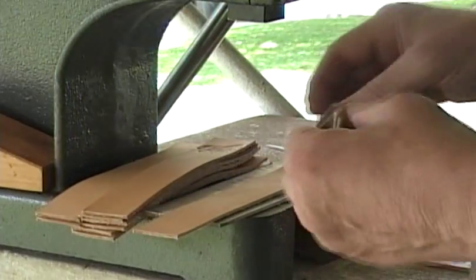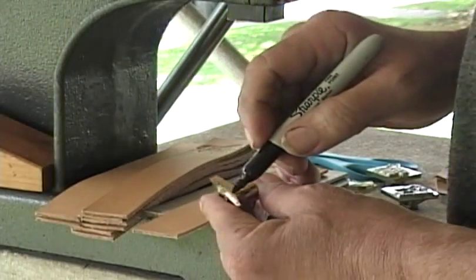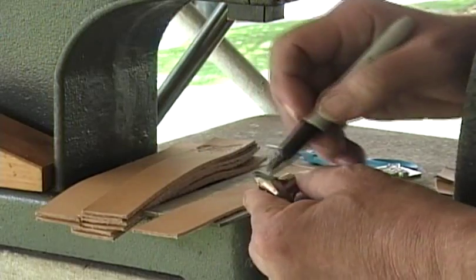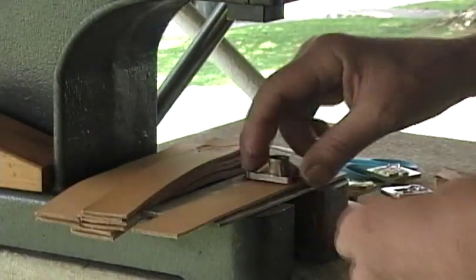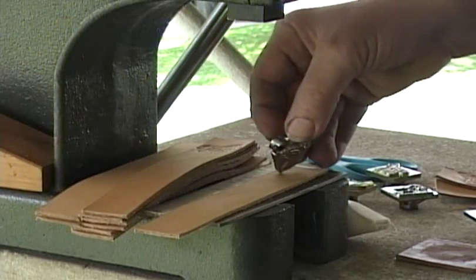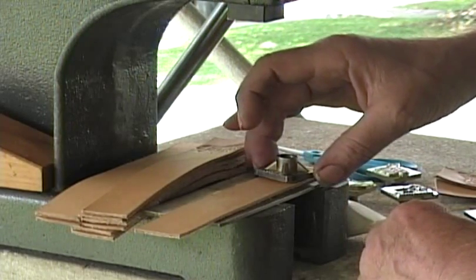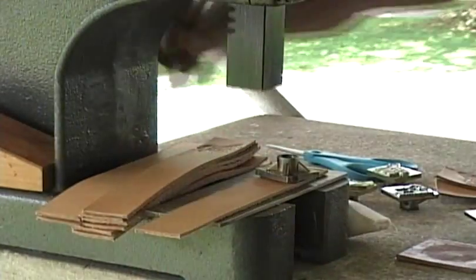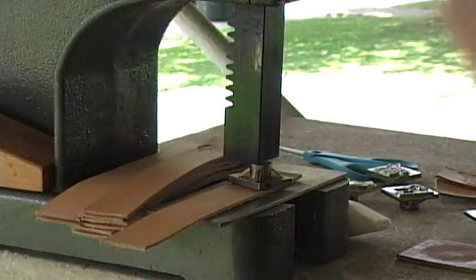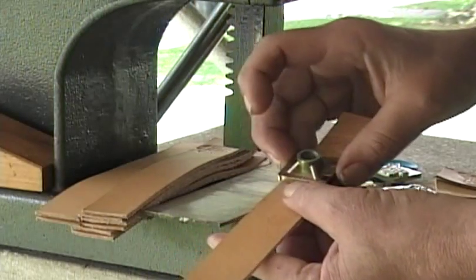Something else you might consider is that stamps don't always have to be squared up on the leather. Let's say you're making a belt — it doesn't have to be like that. You can take this and turn it. I've got the nose marked on the side, so you take the nose and turn it down like this, and now you have a different orientation than if it was square.